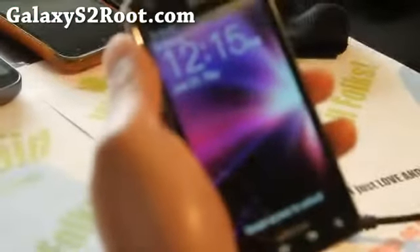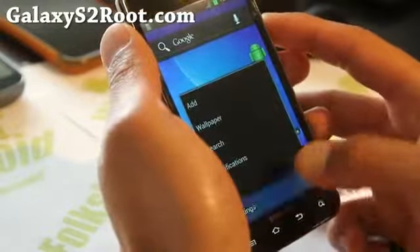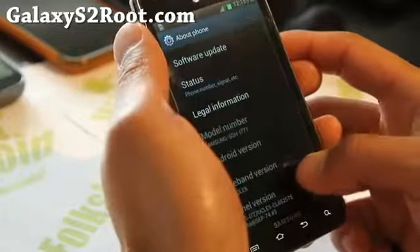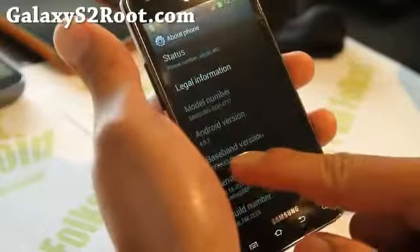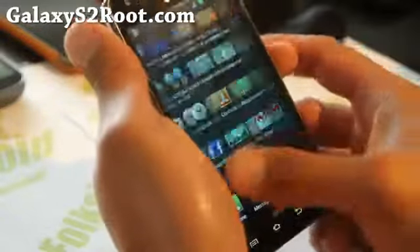It actually booted up instantly — it took like five seconds, literally. I've got settings and about phone. Wow, it is really fast. UCLE5, you can see there — the kernel, UCLE5. So this is completely stock. I'm very impressed, it is very, very fast.